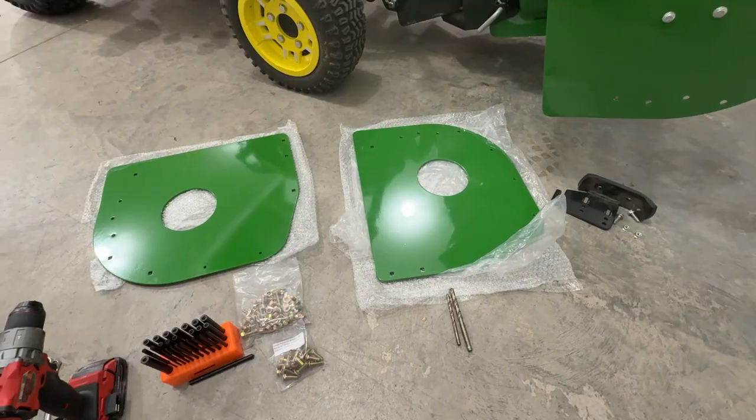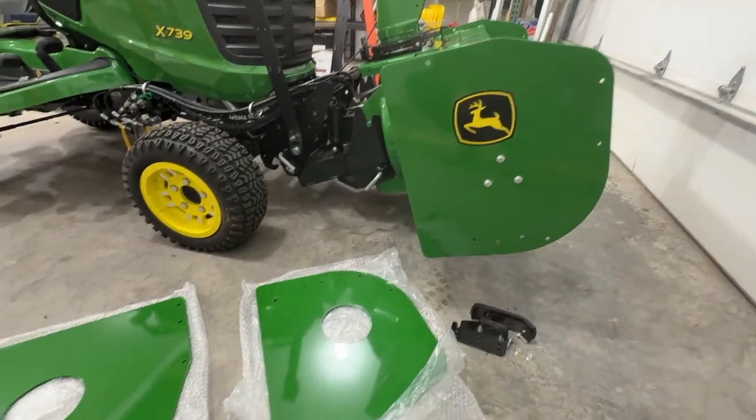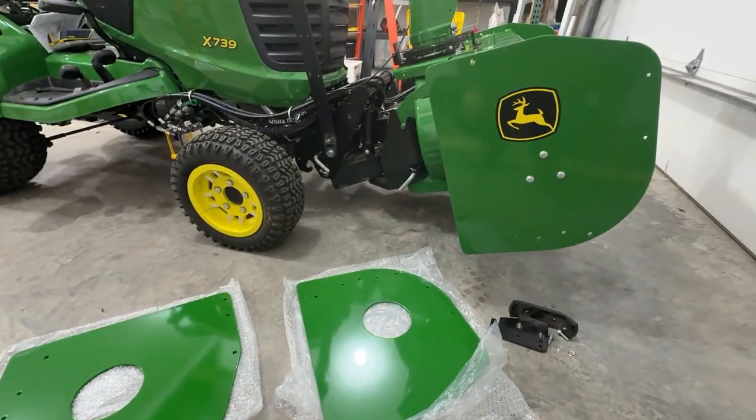We'll use a center punch, mark the holes, drill them, and then get it all installed. It's important to note we do have a green snowblower here, so we are using our green plates. We do also offer yellow plates if you have an older snowblower, so they'll match.